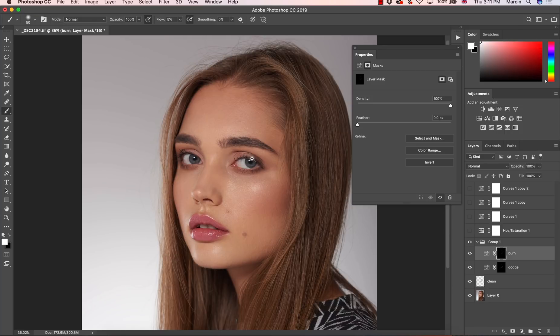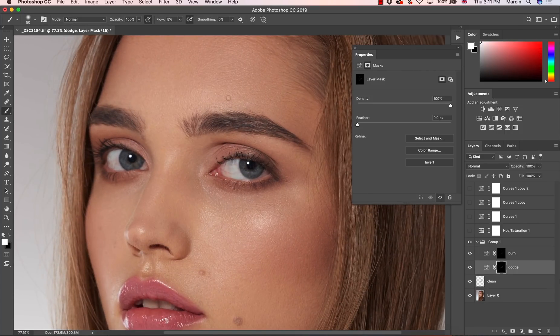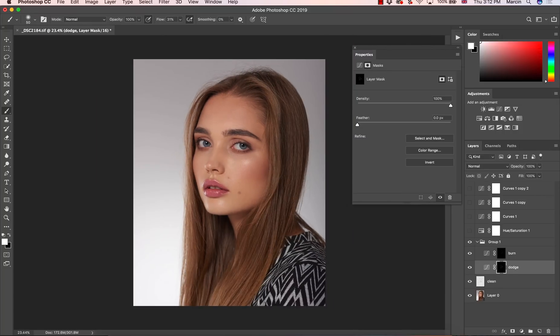Dodge and burn is really great because you can also use it for eyes — if needed, increase the flow and paint a little bit here to give the extra punch to the eyes, or you can create a new layer just for the eyes. Dodge and burn is the most powerful technique for retouching images, using curves as probably the most powerful adjustment layer to work with lights. Thank you for watching — make sure you visit my website and check my courses if you want to get into retouching. If you're a photographer that struggles with retouching, these courses will help you a lot. Thank you and see you in the next video.